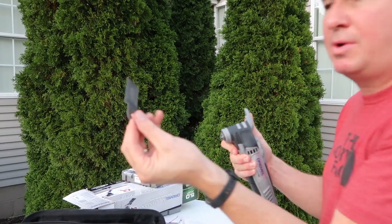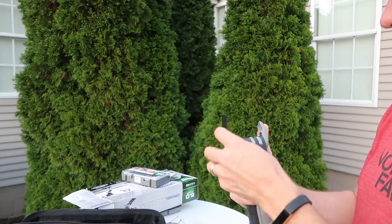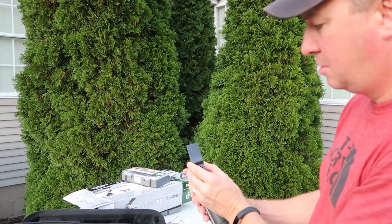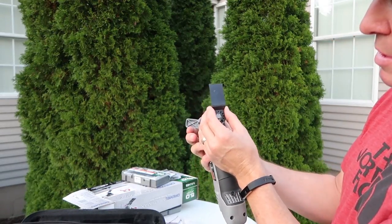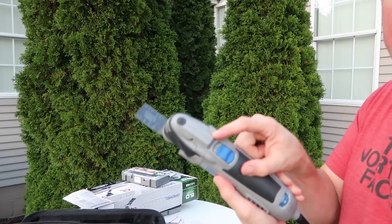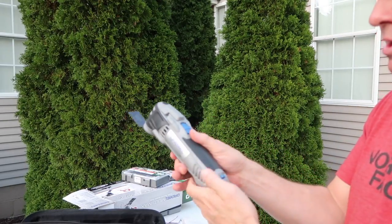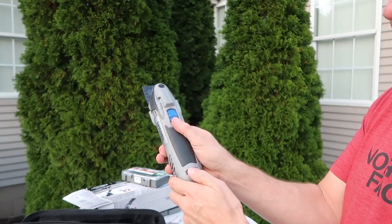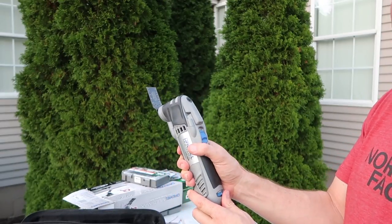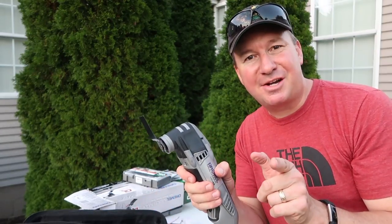If you want to put on the wood and metal blade, it just slides in place. You line it up, then twist to lock it in place. If it's plugged in, you just flip the switch and there you go. It has variable speed from 1 all the way to 10.